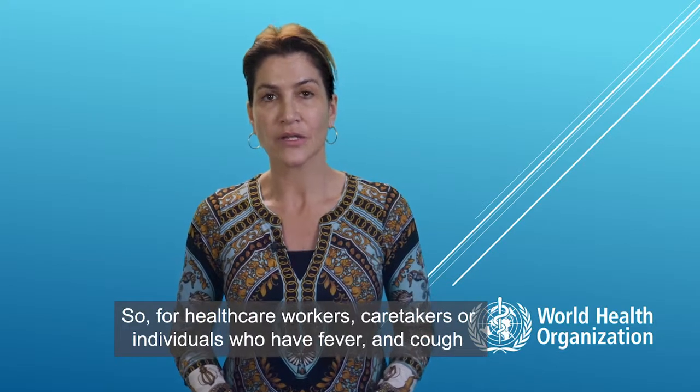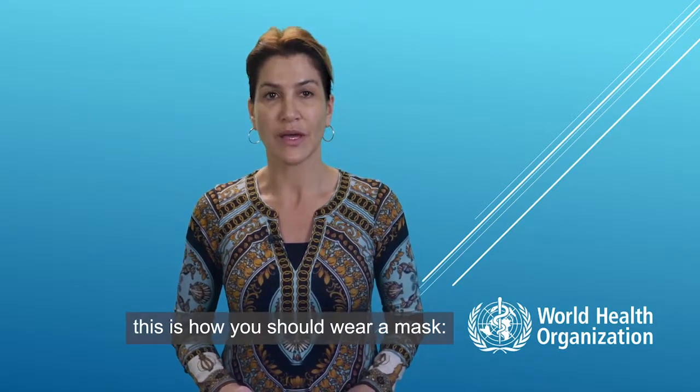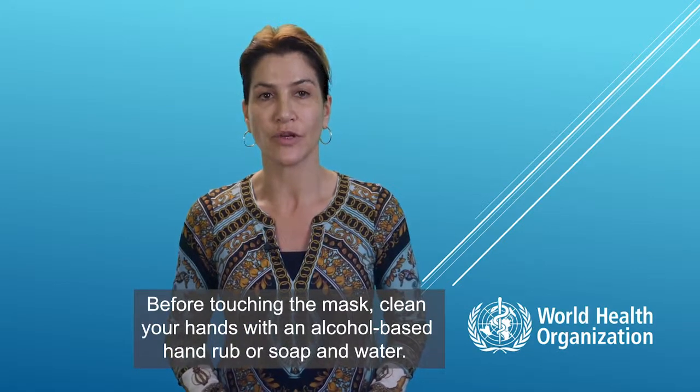So, for healthcare workers, caretakers, or individuals who have fever and cough, this is how you should wear a mask. Before touching the mask, clean your hands with alcohol-based hand rub or soap and water.